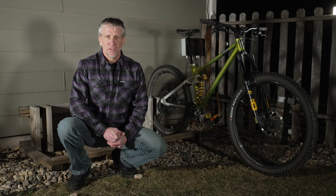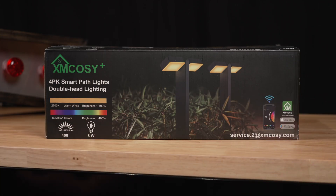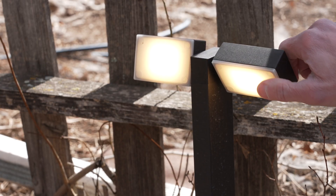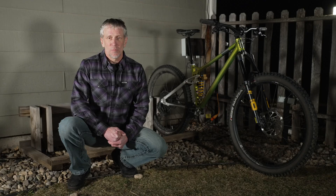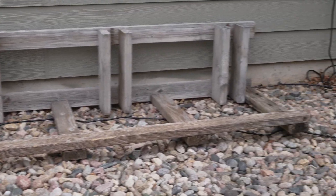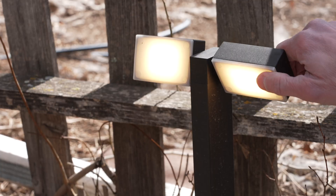So when Ximcozy offered me a set of their floodlights to try, I took them up on the offer. Each floodlight has two heads that can be rotated to put the light where you need it. Most people put these lights along a path and aim the lights down at the path. I decided to put one light at either end of my bike rack and aim the lights up at the bike.